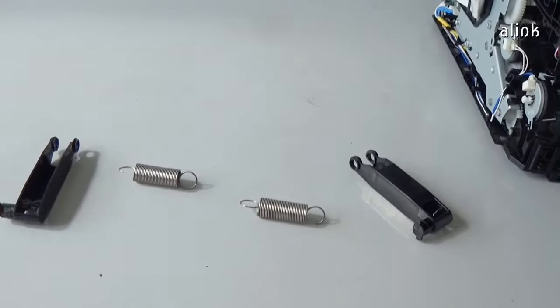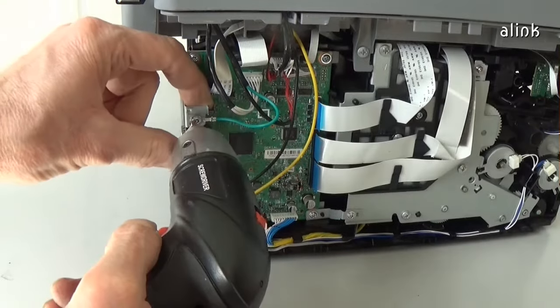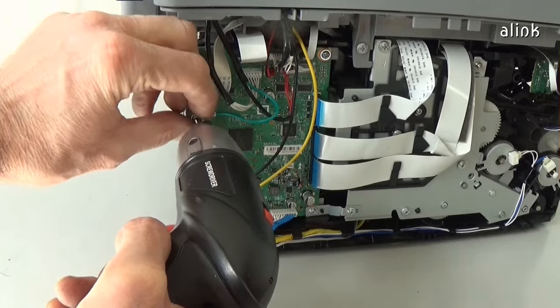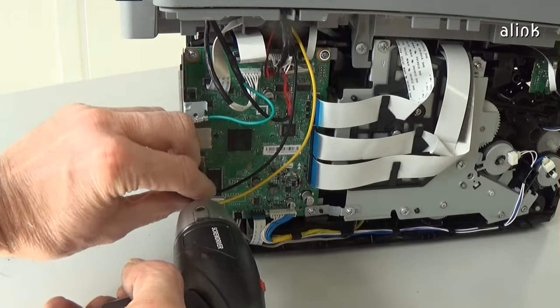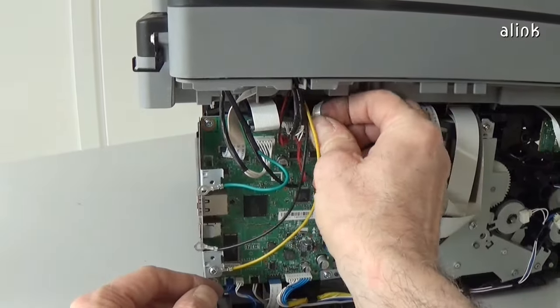Remove the screws. Remove the two screws. Remove the environs and the two screws. Disconnect all the cables.